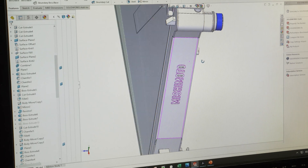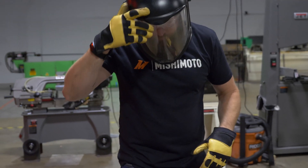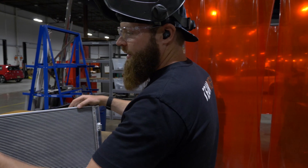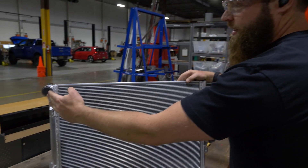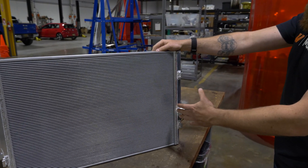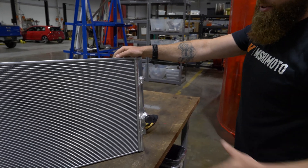Once we finished designing and engineering our single-pass core, we decided to fabricate a triple-pass core as well. The single-pass just means that coolant enters in this side, fills up this end tank, it sweeps across, fills up this end tank, and comes out on your outlet.